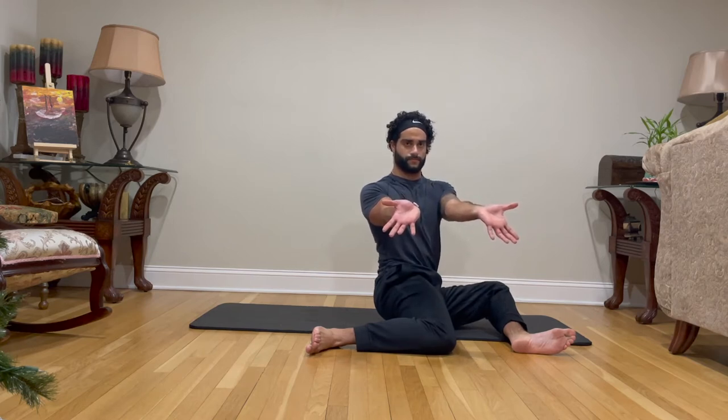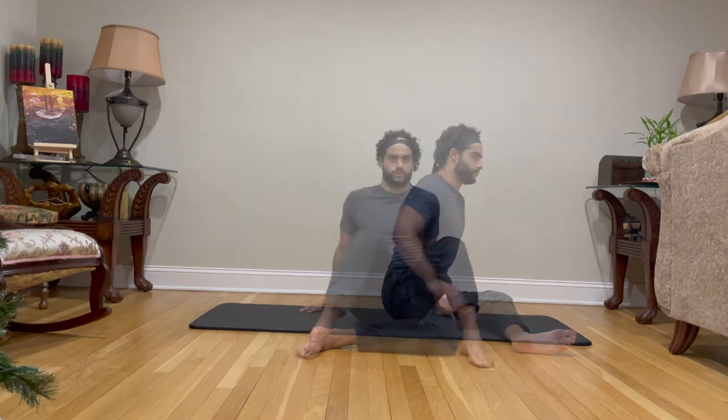With your arms extended and your wrists pointing towards your forearms, crunch your body and rotate from the chest towards the center of your body, keeping the chest up. Perform for 15 to 20 seconds per side.